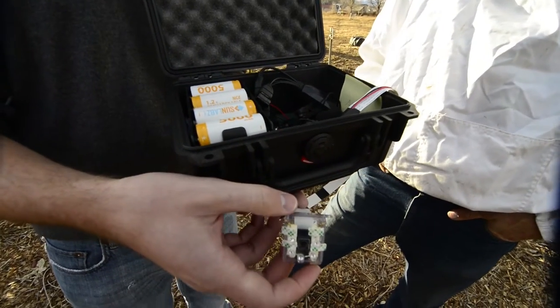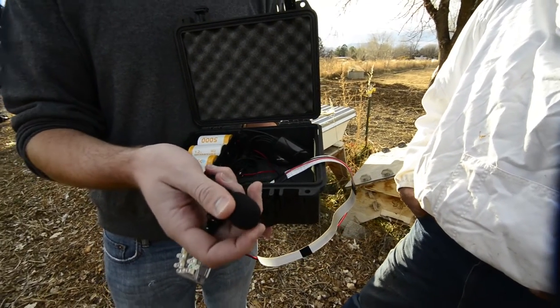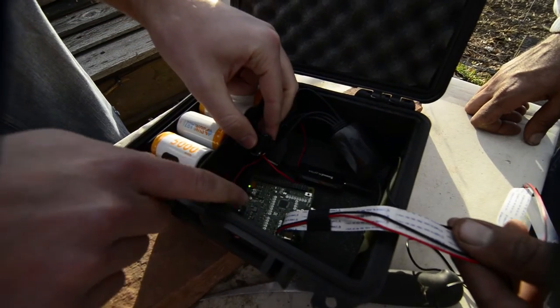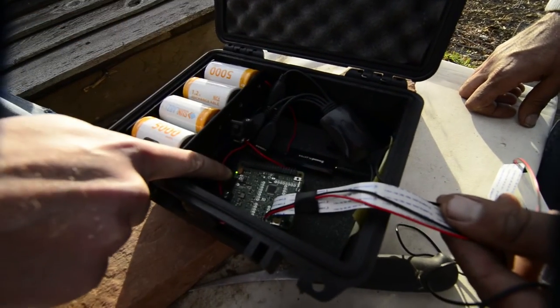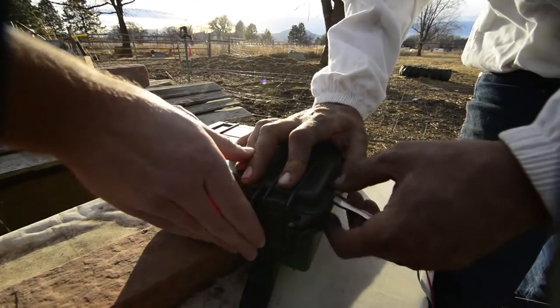It gathers audio and video data and stores it on a USB storage device. The kit runs for four days at a time, taking samples every 15 minutes. You just need to upload the data to a simple Dropbox folder, recharge the batteries, and you're good to go again.